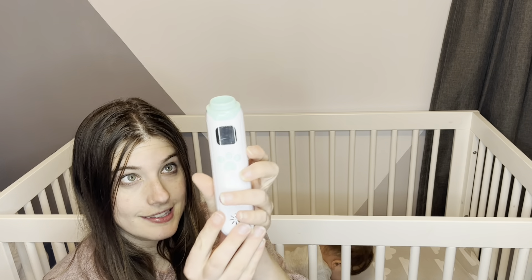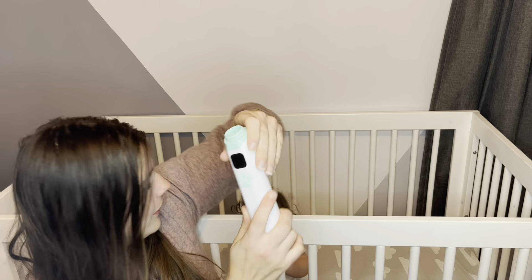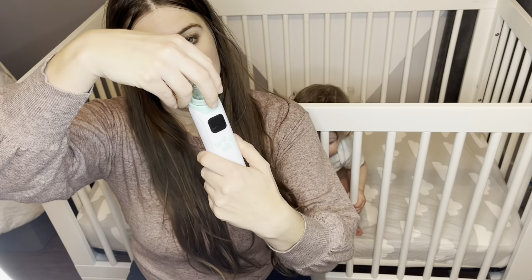Let's go ahead and take it out of the box and see what we have. Here is the actual tool itself. Notice it is white with green. It also has a mucus cup that you put on the top.